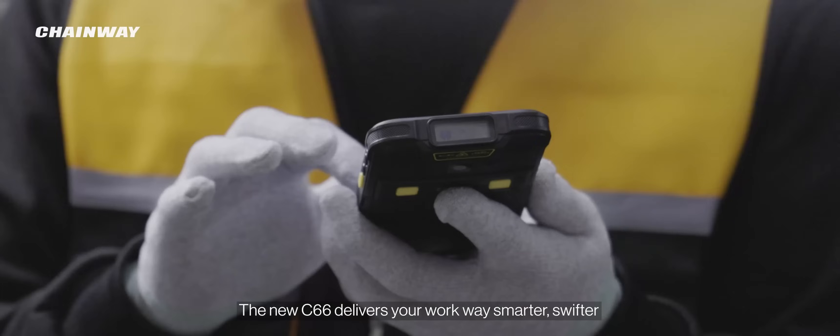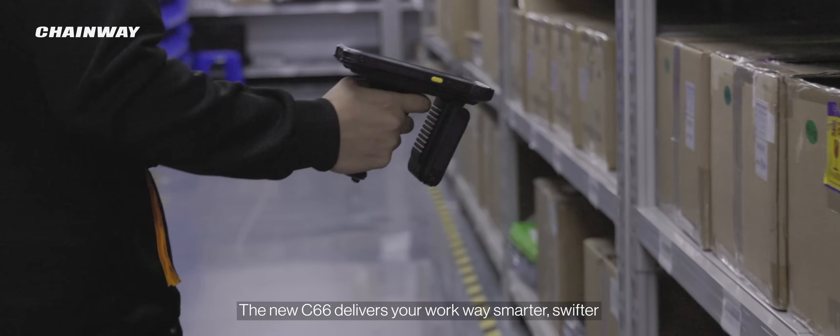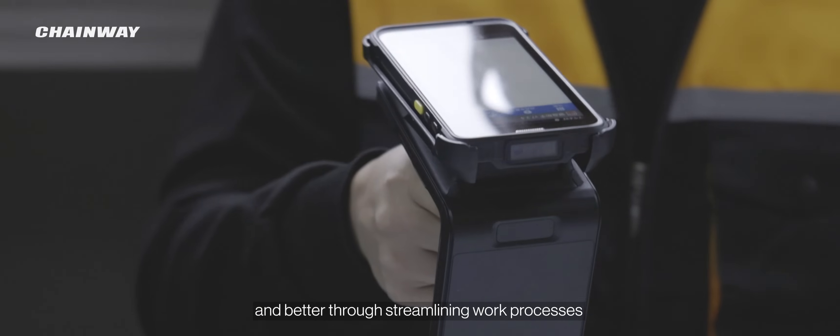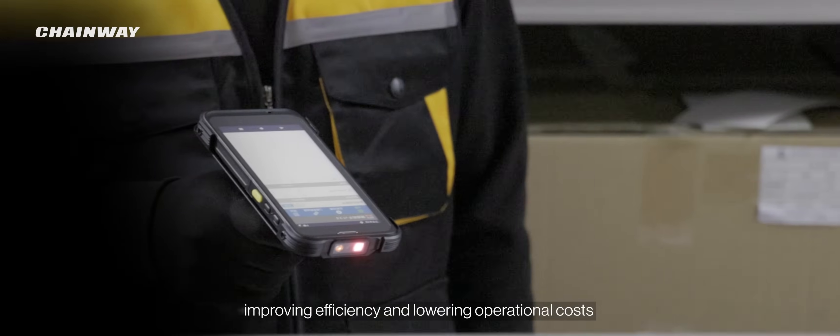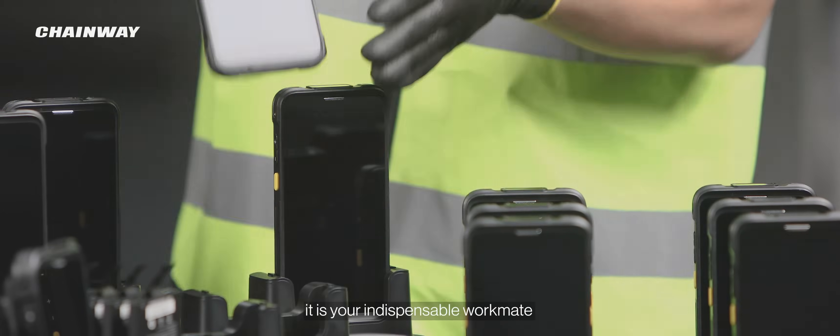The new C66 delivers your work way smarter, swifter, and better through streamlining work processes, improving efficiency, and lowering operational costs. It is your indispensable workmate.